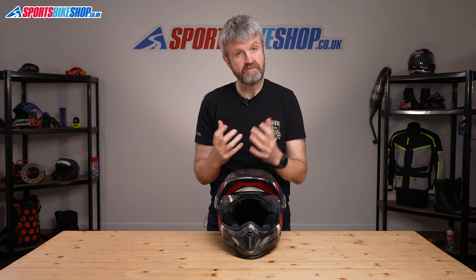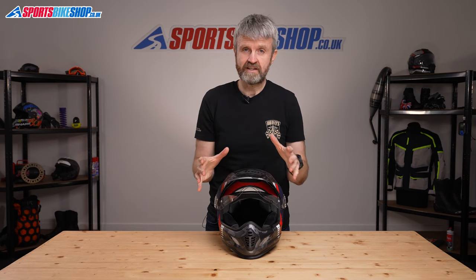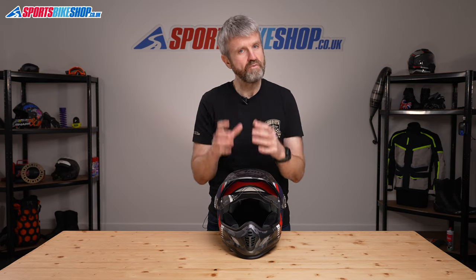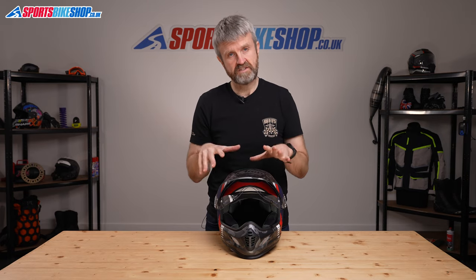There's no official intercom for this helmet, but there's nothing to stop universal intercoms going on one, and there are plenty of customers in the reviews who've done that. Sena also make an Arai-specific kit that will fit neatly to this helmet, although it is worth noting that Sena themselves don't recommend the kit for smaller sizes of this helmet.